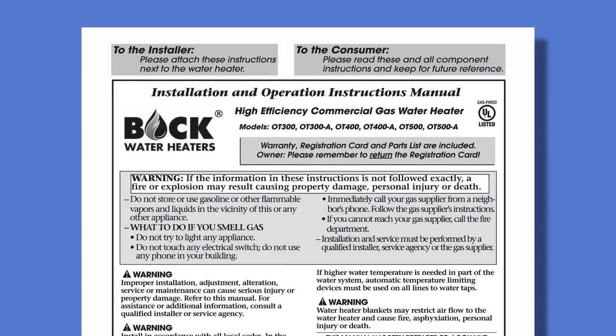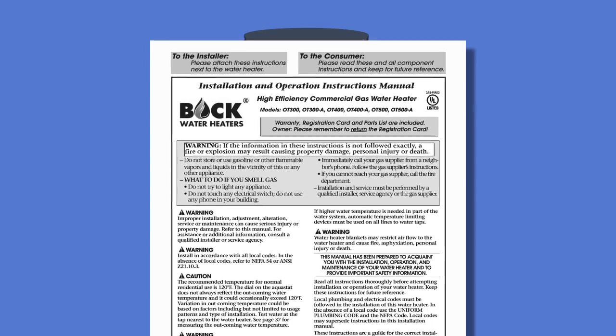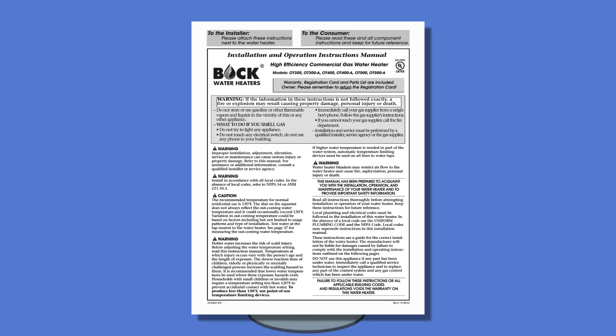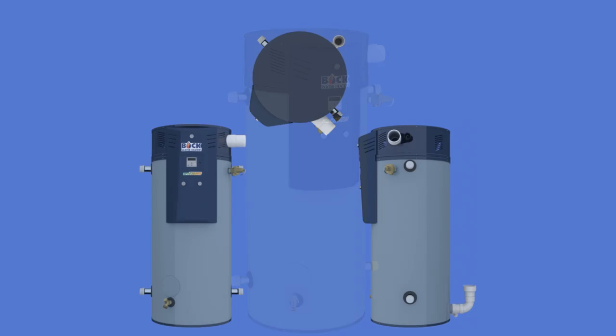This program is not intended to be used in place of the manual. It is up to you, the technician, to familiarize yourself with the material in the manual as well as all state and local codes regarding installation.